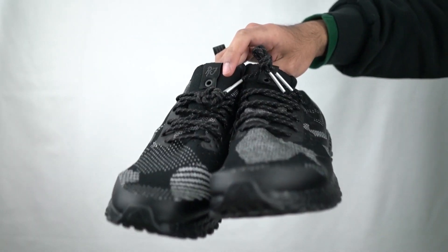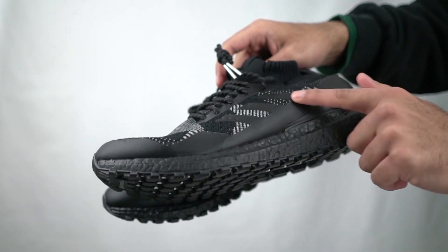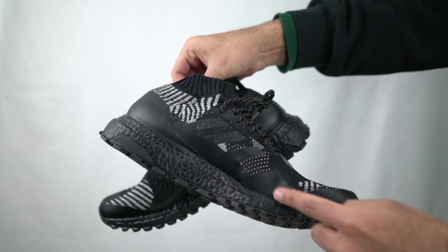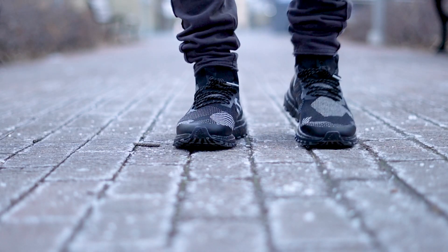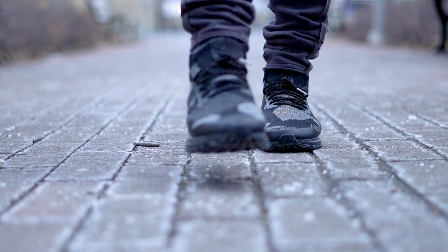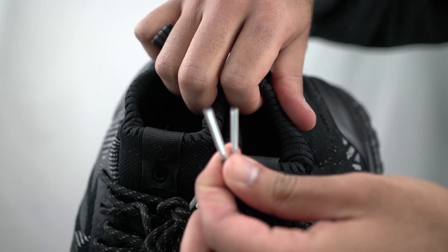Now we see the familiar ATR taping in all black on the toe cap or mudguard portion of the shoe, that lines out to the medial and lateral portions. This same ATR taping creates the three stripes and lines the lace eye stays and eyelets to prevent wear or damage. The laces are thin black rope laces with speckled 3M design on them and silver metal lace tips.